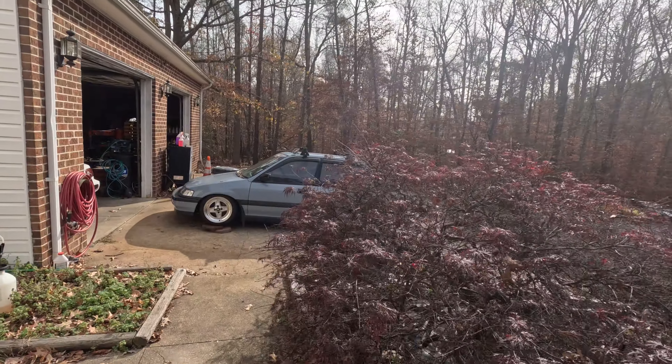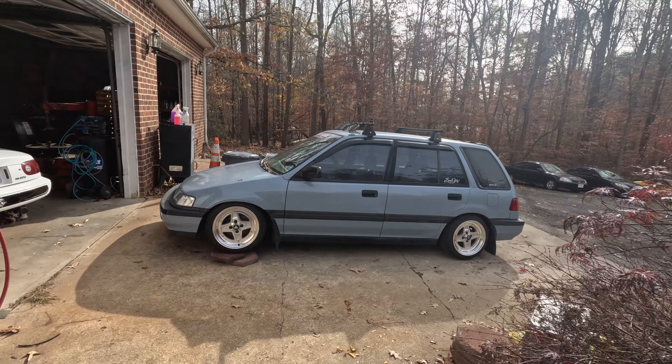My dudes, my guys, my freaking boys. We got the wagon all up on blocks. I'm finally, finally, finally able to pull the downpipe out of it and fix the flex pipe that we busted up when we went and drove Skyline Drive with Zell and Marcus.